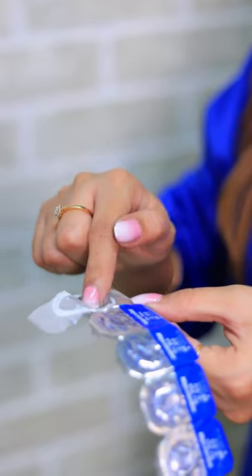How to wear lens. Wash your hands and dry them thoroughly. Use the padding of your pointer finger to pick up the lens.